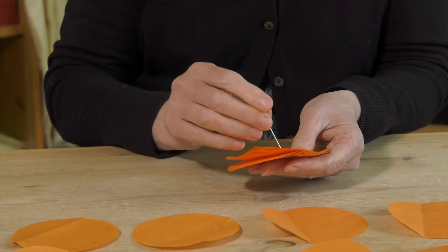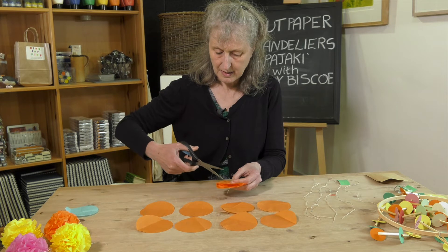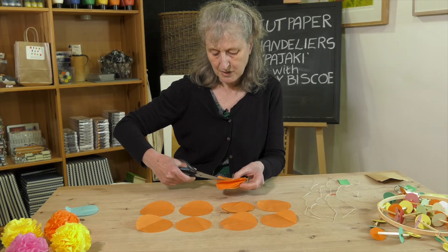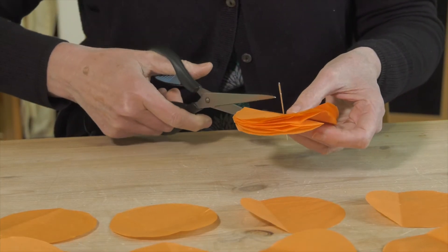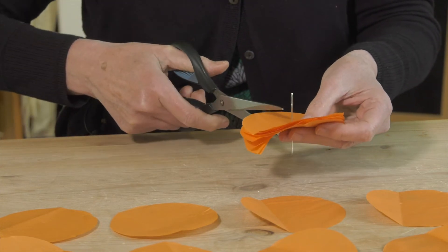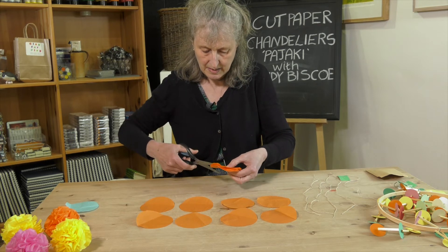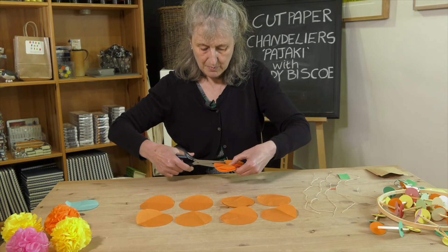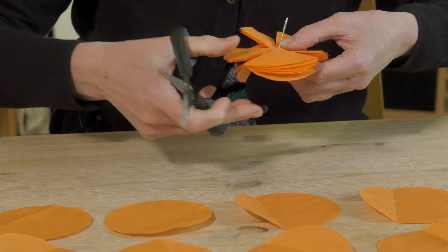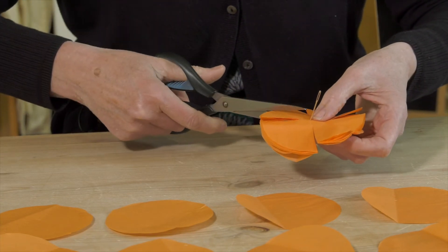With the needle, poke a hole through the centre, and then leave your needle in there. Now cut eight cuts, leaving each cut to finish just over half a centimeter from the middle. The easiest way is to do one cut, then go from the other side, then each side again for quarters, and then in between the quarters so that you've got eight cuts. When you've done that, do the same with the other eight pieces so you have 16 cut pieces of round tissue paper.